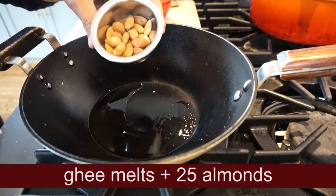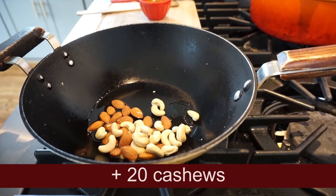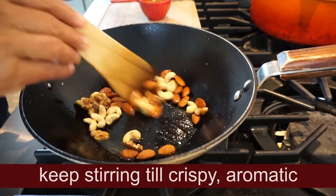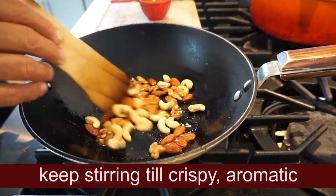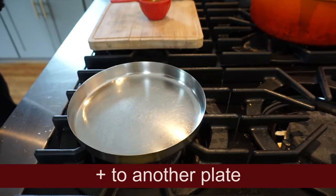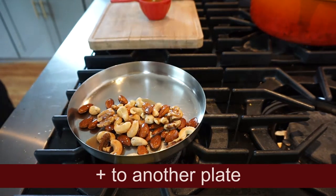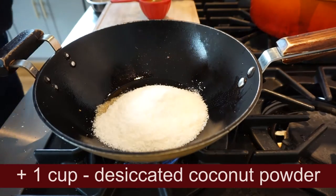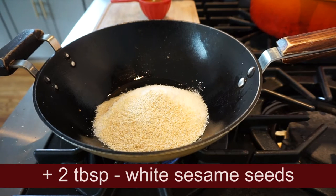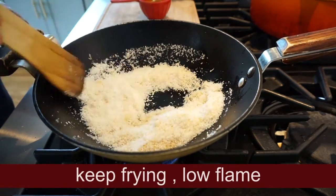We need to add 25 almonds. If you want to add a coconut, you can add a coconut. Add 1 tablespoon of milk, then 3 tablespoons of milk. About a full color change.